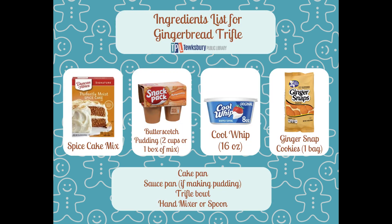Here is your ingredient list. There are some important things to note. If you can get butterscotch pudding already made, that is ideal. If not, try to get instant. If you really can't, cook and serve works, it just gets a little bit more dicey. For Cool Whip, it depends which size you're doing. If you're making an individual cup, you're good with an eight ounce container. You may need more depending on the size of your trifle bowl if you're doing a larger portion.